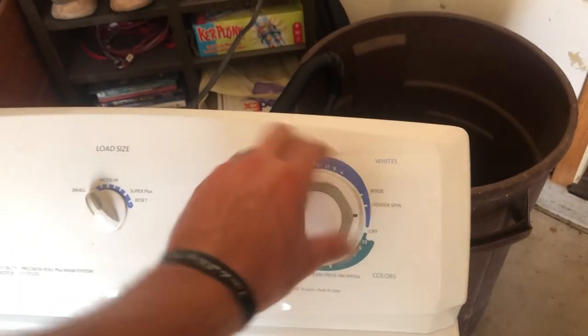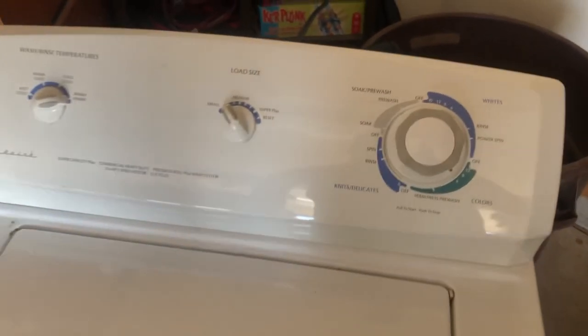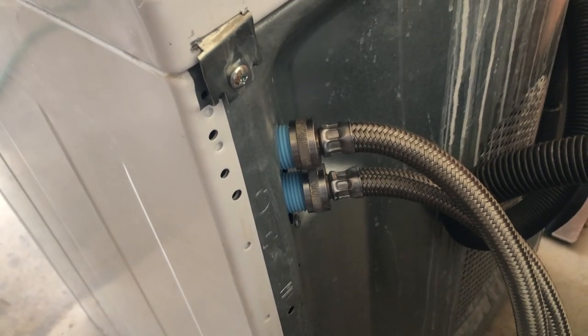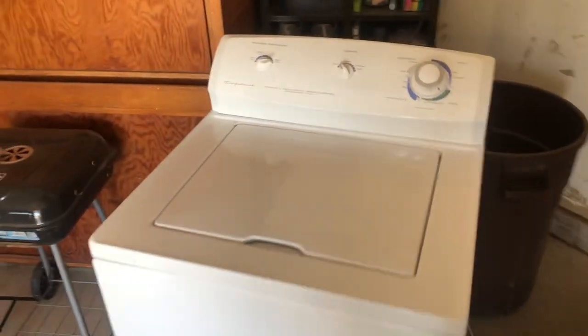We'll just do colors I guess — see what happens. Looks like it's running with no issues.